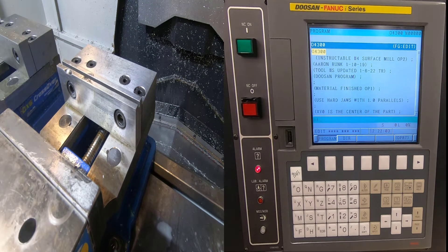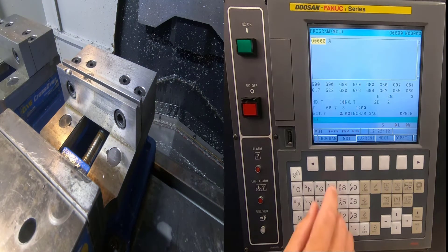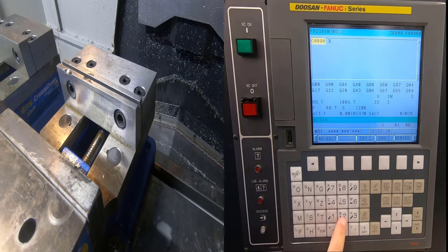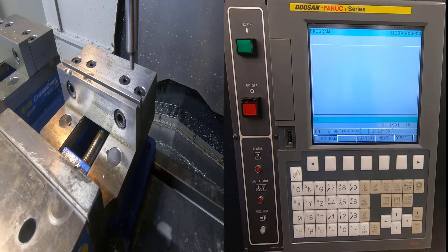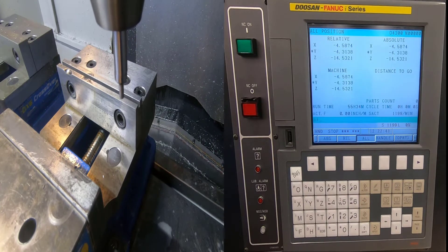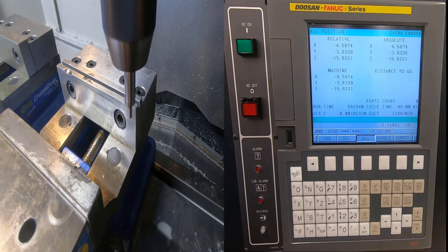I already have my edge finder in the spindle. I'm going to go into MDI — if I'm not on that screen I hit Program twice — type S1200 M3, hit Block Insert and Cycle Start. Then I'll go into Handle mode. I can't open my door with the spindle turning, so I'll get close to where I want to be. I'll go into Position mode so I can see what's happening, then come over and do the front jaw first — the Y-axis — and reduce my increments.